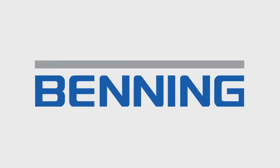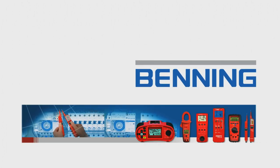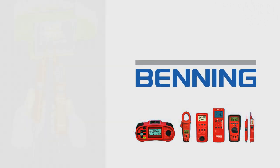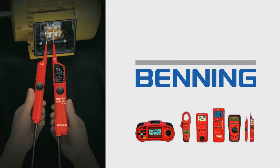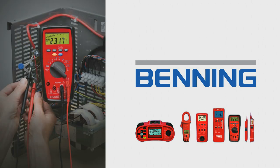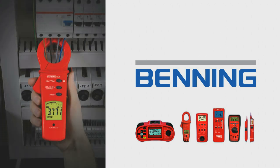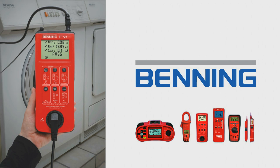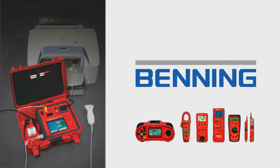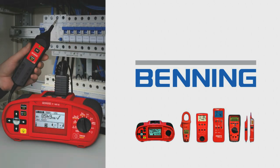Benning offers a wide range of high quality testers, measuring instruments and safety test equipment. The product range includes Duspol voltage testers with load connection, digital true RMS multimeters, digital current clamps and leakage current clamps, appliance testers for testing electrical and medical electrical devices, and installation testers for safety tests of electrical systems.